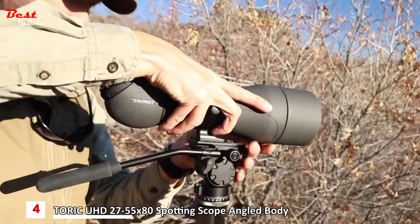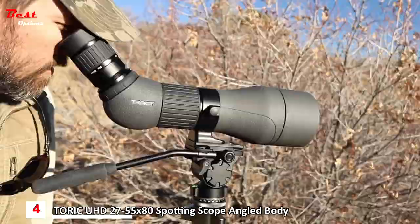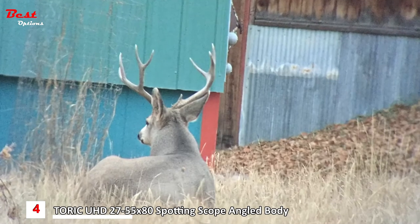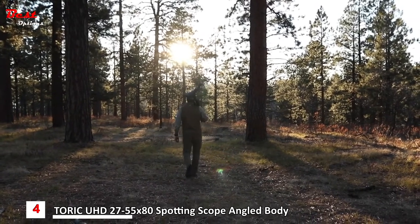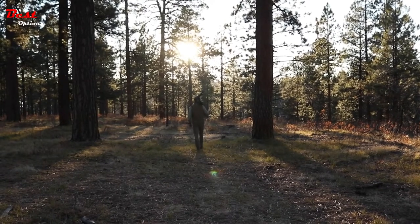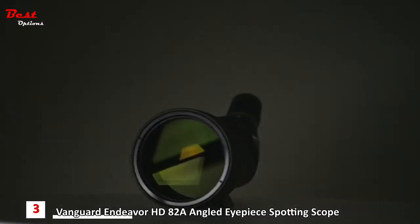In terms of value, you'd be hard-pressed to find a spotting scope rated better than the Toric. From big country to your own backyard, get closer to nature and wildlife like never before. With all Track products, rest easy with Track Trust insurance — they guarantee the functionality of the Toric spotting scope for the duration of its lifetime, whether you're the original owner or not.